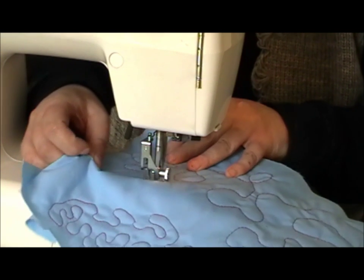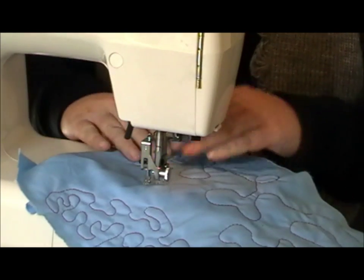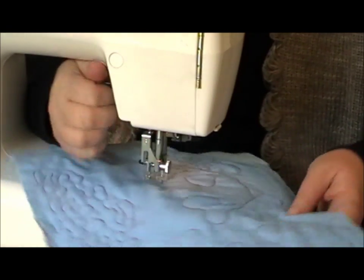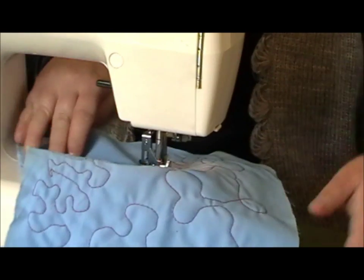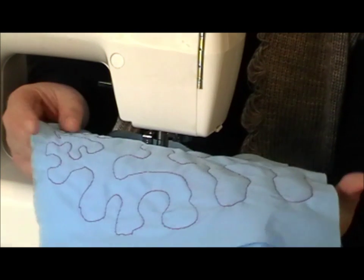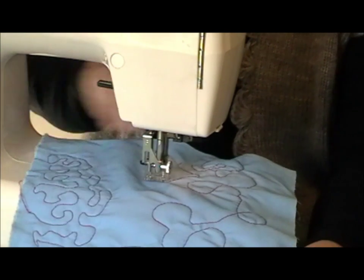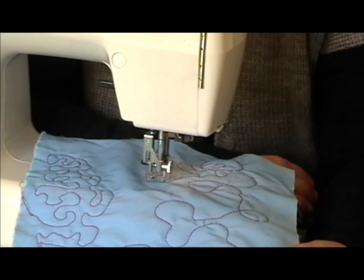You can intertwine the loops, you can do variations — it's entirely up to you. It's free motion, as you can see. In the next one I'll do free motion with extra detail — you can add stars, you can add hearts.